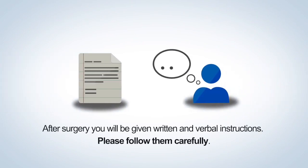After surgery, you'll be given written and verbal instructions. Please follow them carefully.